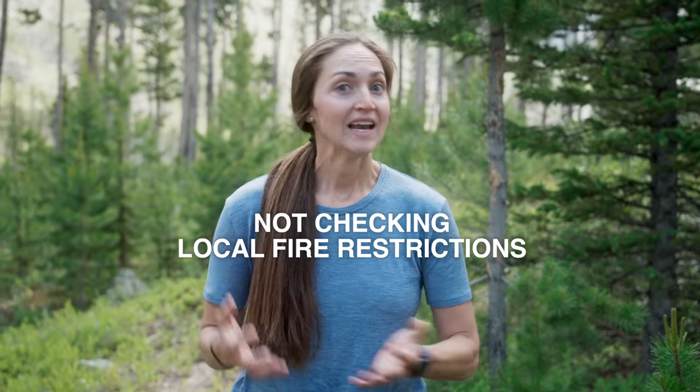Today we're going to go over some campfire cooking mistakes to avoid. A lot of these things I have learned the hard way, so let's dive right in with mistake number one, which is not checking any local fire restrictions before you head out.